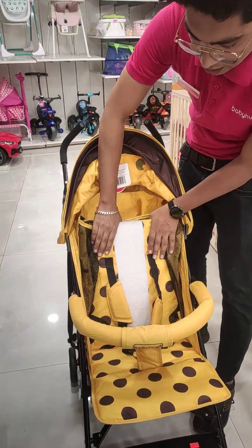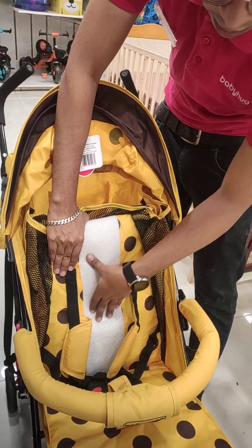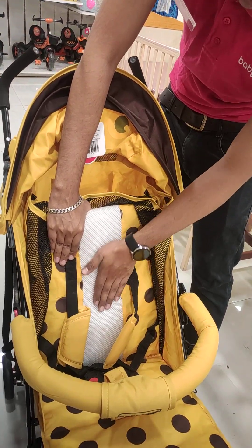After that, we will look at the cushioning. This is very good cushioning. Here we have a breathable fabric that will absorb the sweat, keeping the child comfortable.